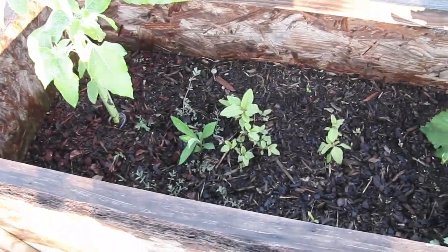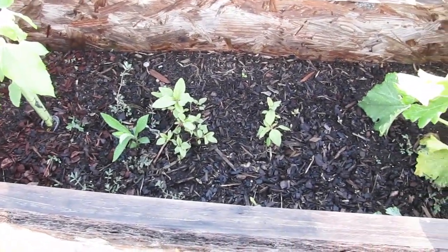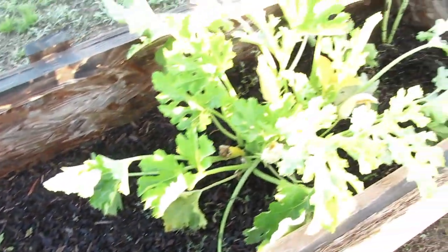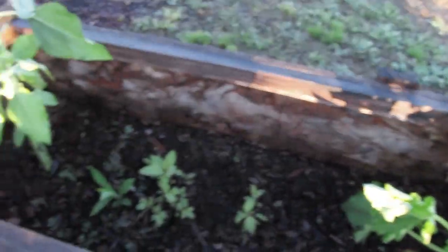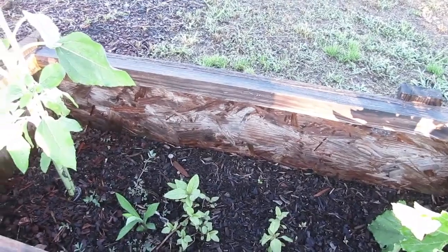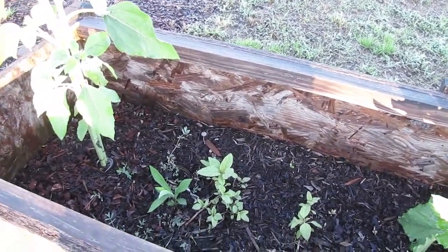Inside here you can see I think these are dreadlocks amaranth and a weed mixed in with this squash and the sunflowers. As the squash starts to die off, this amaranth will be flowering by that point, and I can't wait to see what colors I get.